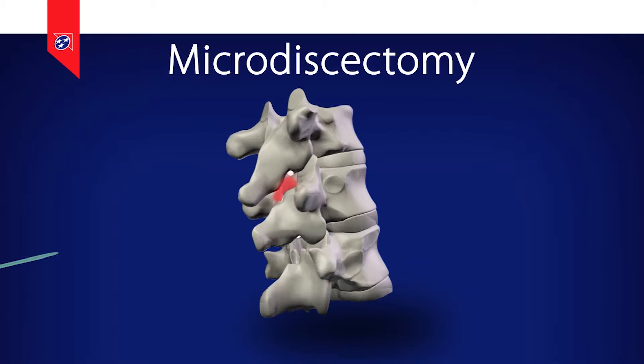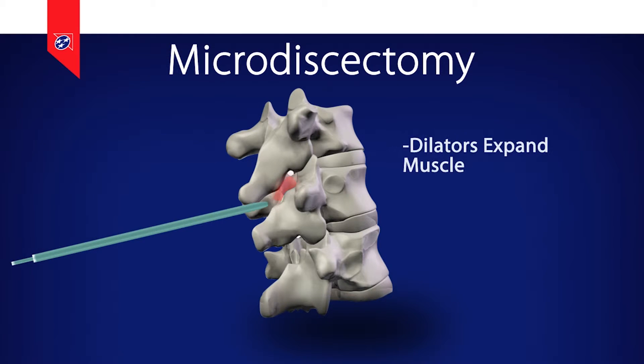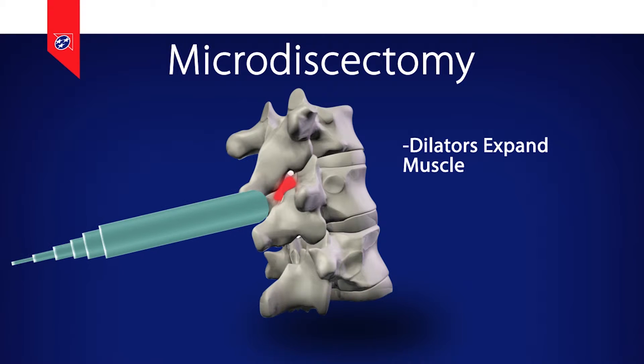The approach for a microdiscectomy is through an incision approximately 2 centimeters in length. An incision is made in the skin and typically dilators are used to open the muscle. We sequentially use larger dilators to push the muscle back,